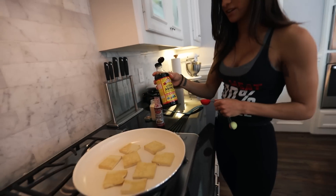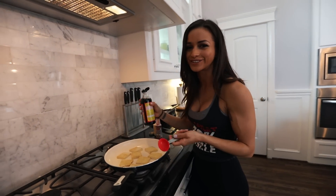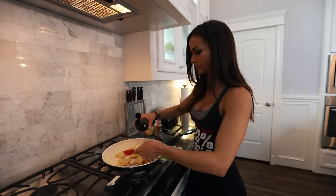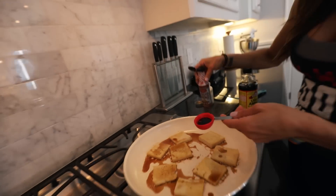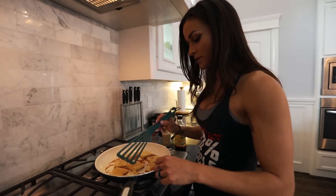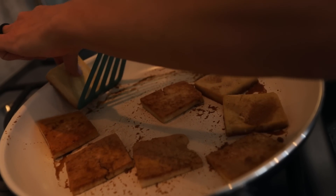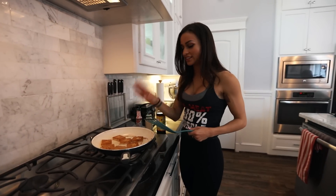I'm using liquid aminos — this is a prep staple for me. It's zero calories, very tasty, and it's a gluten-free soy sauce alternative. I'm going to put two tablespoons of this, a tablespoon of liquid smoke — that'll give it a really nice smoky flavor — and a quarter teaspoon of garlic powder. Now I'm going to flip them one more time so both sides are covered in that sauce. I wish you could smell this because it smells amazing. Then I turn it off and let it cool in the pan.